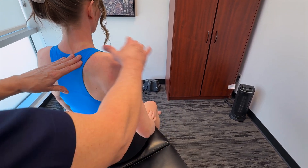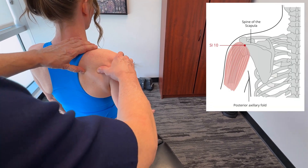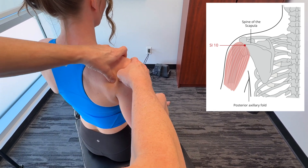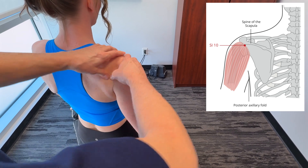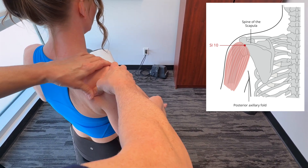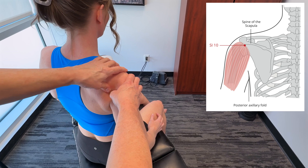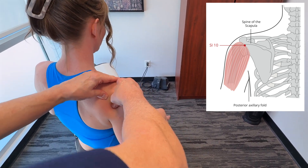In terms of acupuncture points, there are a number of points we could use around the shoulder. A common one would be Small Intestine 10, moving along the scapular spine just above the fold. This will significantly increase shoulder mobility, and because of the fascial expansions, it'll have quite an effect on the tricep. Normally we do a whole bunch of points to open up the whole shoulder and arm, such as Governor Vessel 20, Governor Vessel 16, Small Intestine 15, Triple Heater 17, Small Intestine 10, and even Large Intestine 4 in the hand. We have videos focusing on the fascial expansions if you'd like to learn more.